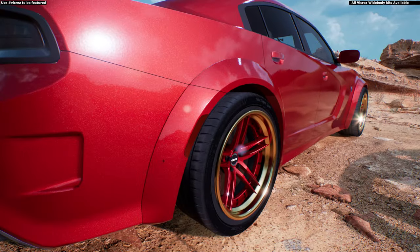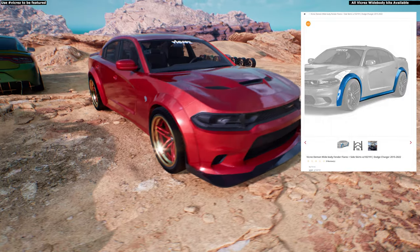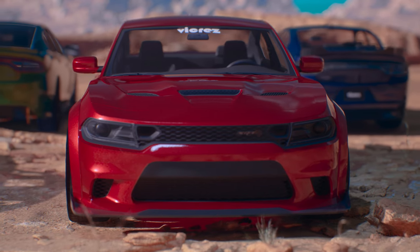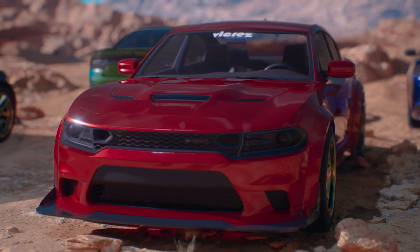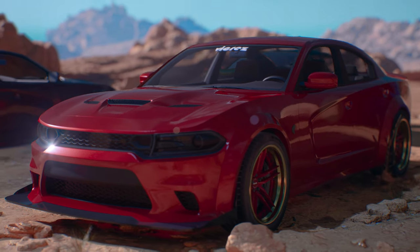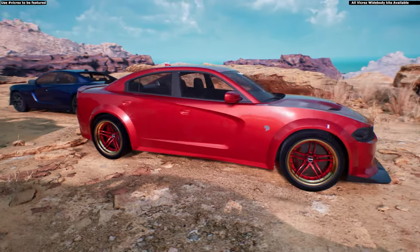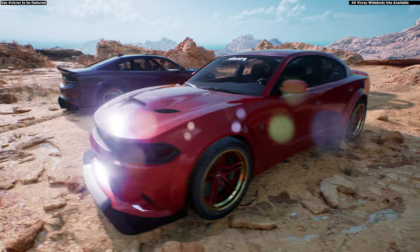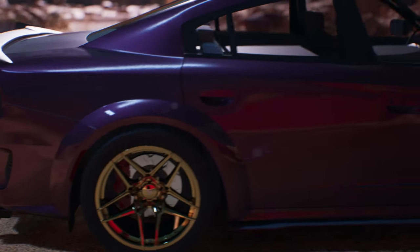We also have quite a few combinations. BC102191 comes with fenders and rocker panel. If you want fenders, rocker panel, and lip, the part number is BC102192. For the complete kit with rear bumper, fenders, rocker panel, and front lip, the part number is BC102117. BC102199 comes with pretty much everything: front, rear, rocker panels, and fenders.